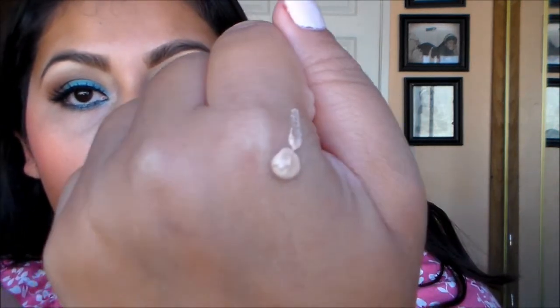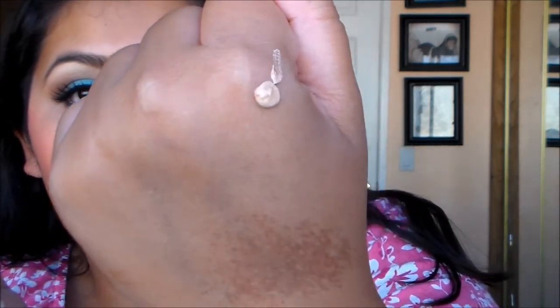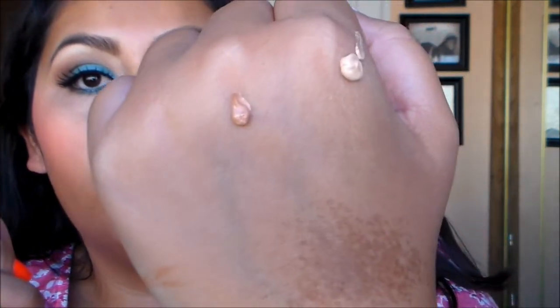This is how light olive looks on my skin — you can see it's really light. I think I did too much, I keep doing that. The next one I'm going to do is medium rose — there's medium rose right there.